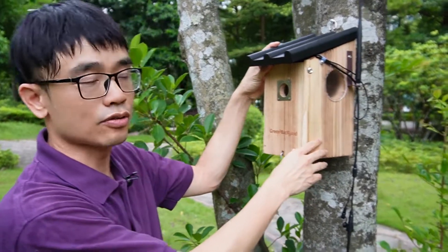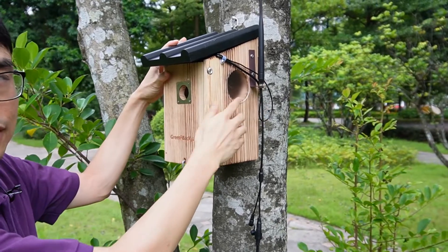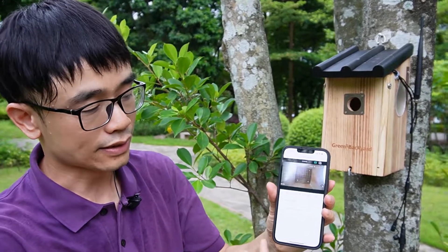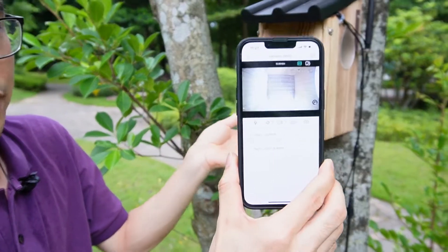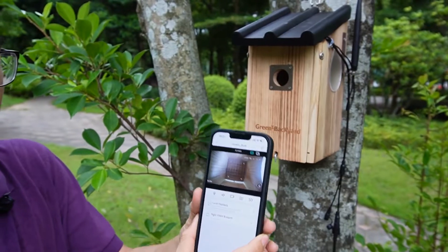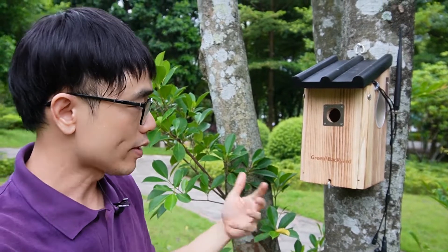Since there's no Wi-Fi to connect to, we're using the camera's internal Wi-Fi. This is an antenna connecting to the camera, so now we can use this mobile phone to access the camera's live video. Let's see — the camera is live now.